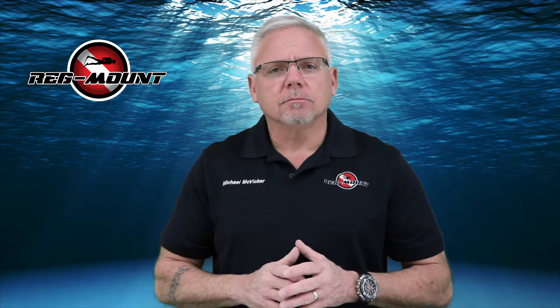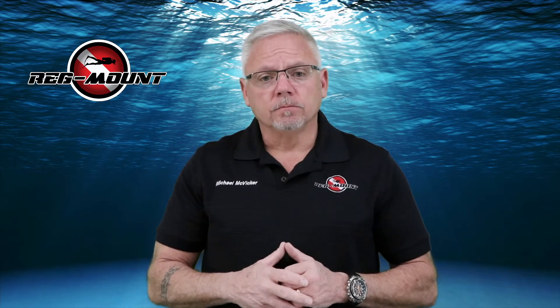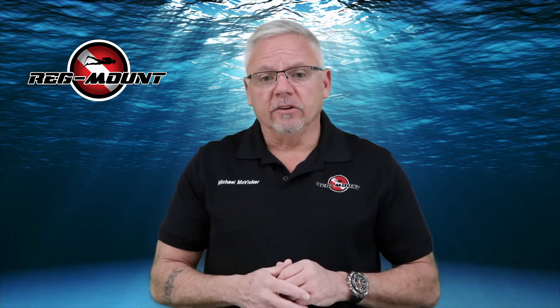Hello, Mike here from Regmount. Whether you're a new diver or professional dive expert, we've all experienced jaw fatigue and jaw discomfort at some point, and many divers experience this during every dive.